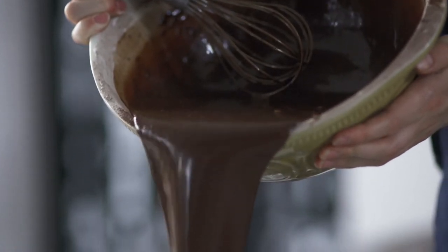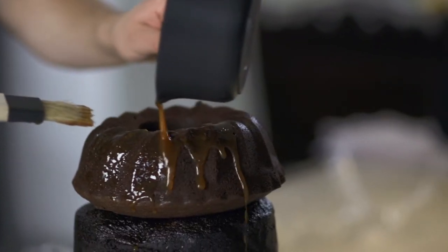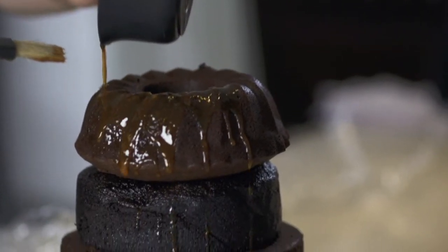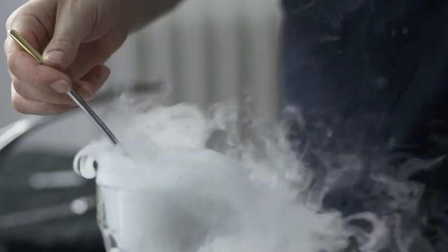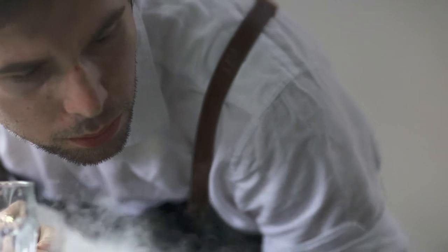Hey guys, it's Marcus here. I was recently on the Great Australian Bake Off, and I'm going to do for you today the recipe I did on the show. This recipe was inspired by Heston Blumenthal. The theme of the cake was kids showstopper, and I wanted something to surprise and impress the kids, so I went all out and decided to do a four-tier volcano cake.